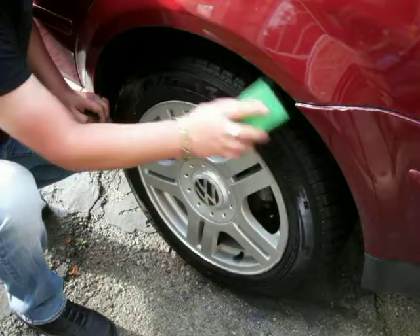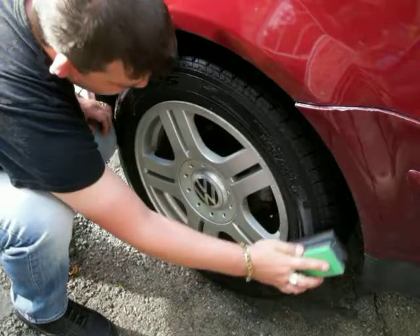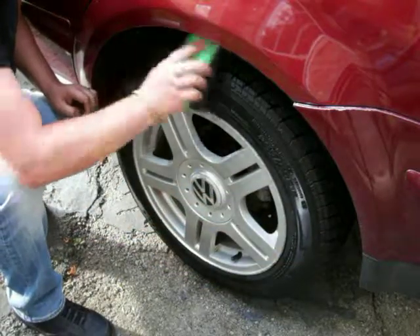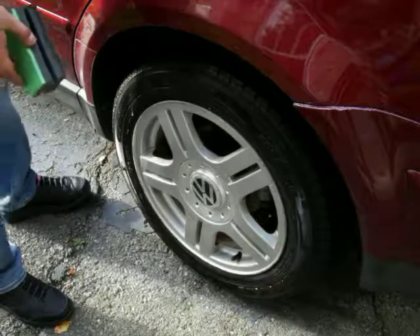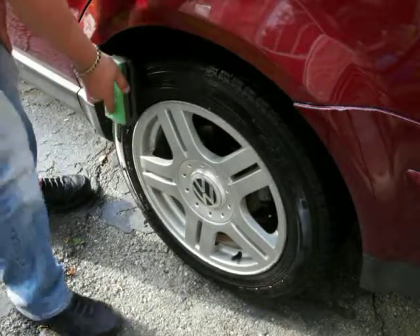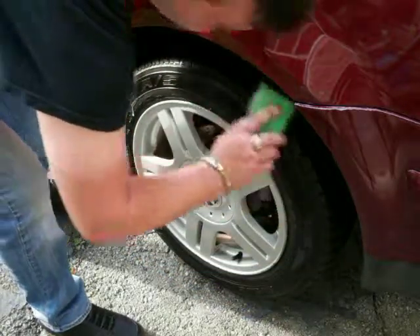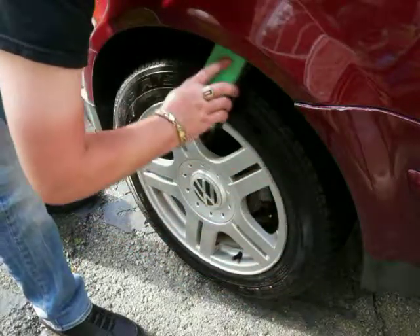For those of you who want a super glossy tire, wait ten minutes and then apply a second coat. Another thing with this dressing — when it dries, it's dry to the touch and you won't get any sling. If you do get sling, it's very, very minimal.